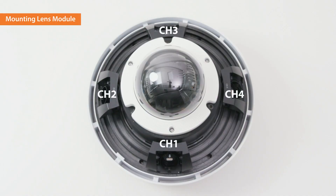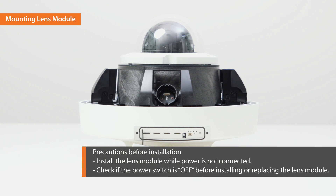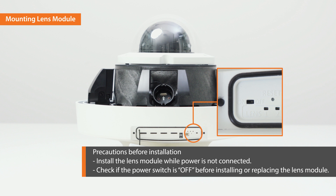Now, let's see how to mount the lens on the camera. You can mount four exchangeable lenses on the lens module dock of the camera body. Before connecting the lens module and the camera body, please check the following: install the lens module while the power is not connected, and check if the power switch is off before installing the lens module.